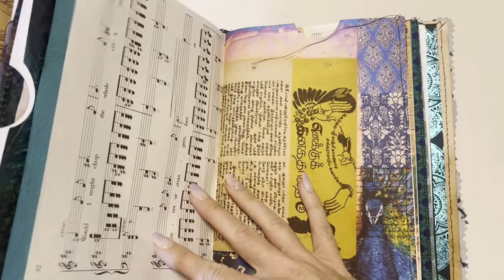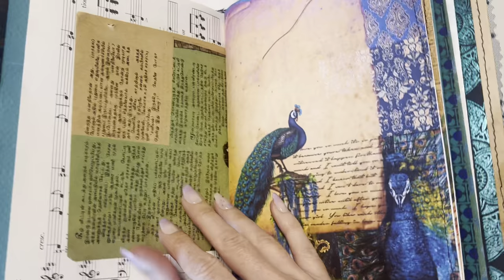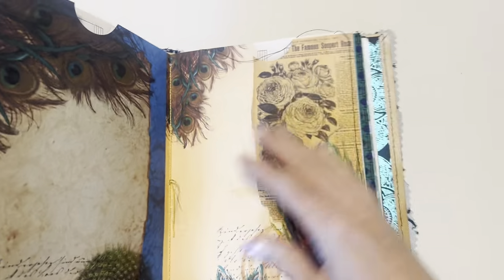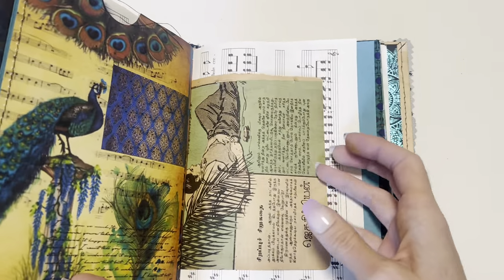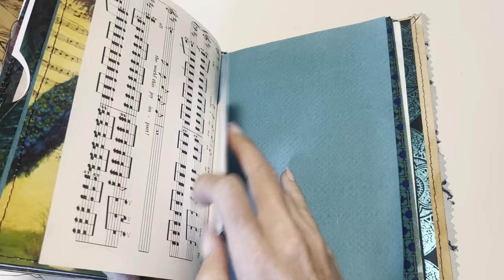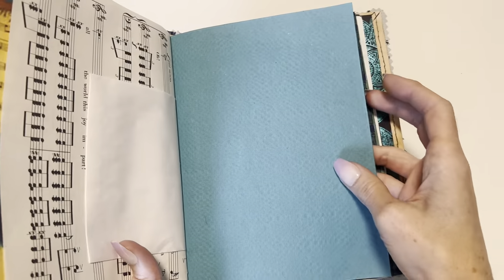There's music pages, more vintage book pages — these are so cool, I love them. Top loading pages. I am including some extra bohemian fabrics with this journal as well. And then I always include a little junk journal kit that has basic tags and whatnot.